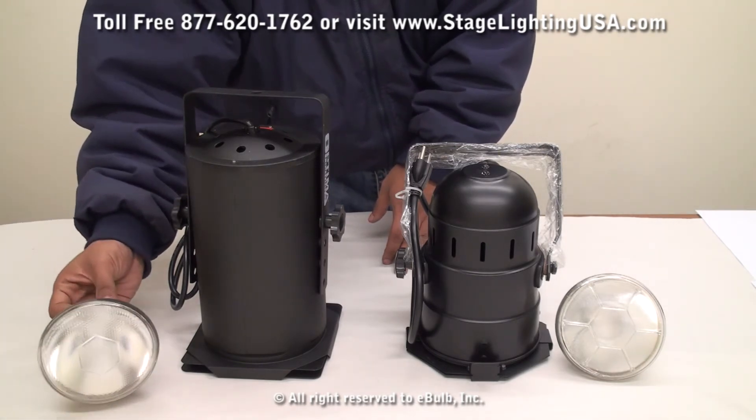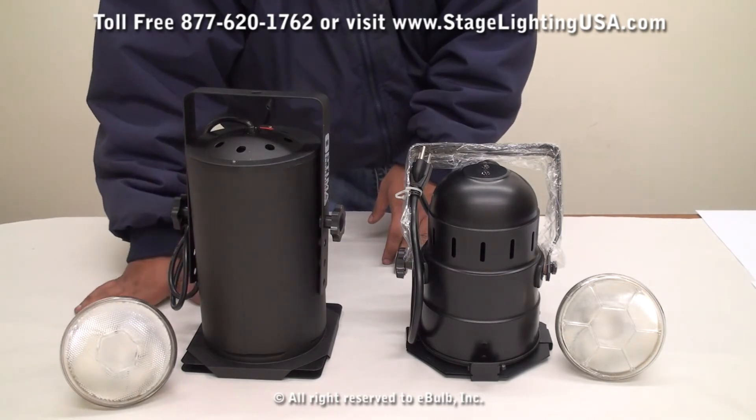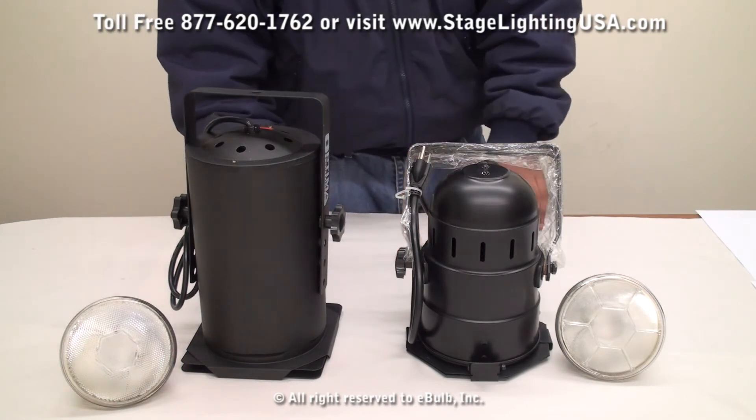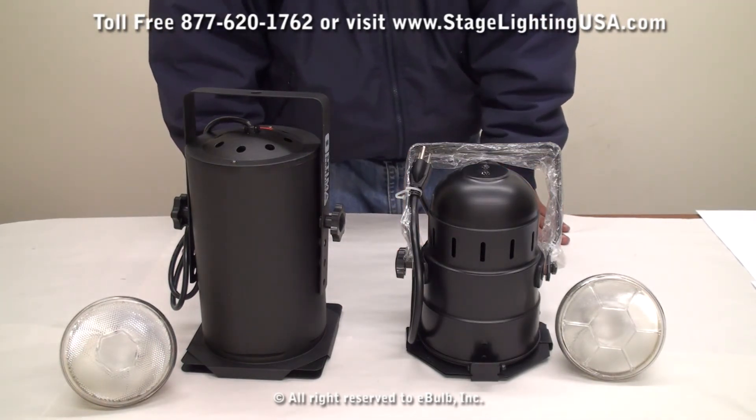You have three different wattages you can use on these PAR cans. You can choose between a 90 watt, a 120 watt, or a 250 watt bulb. All these bulbs are also available in a flood beam or a spot beam.